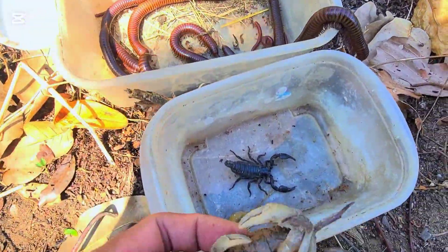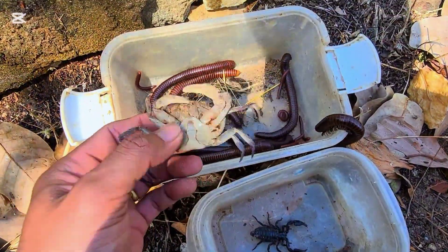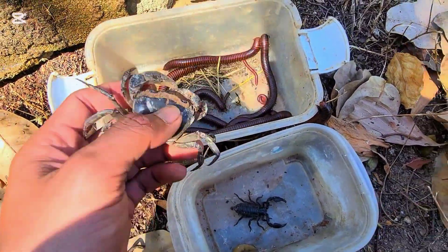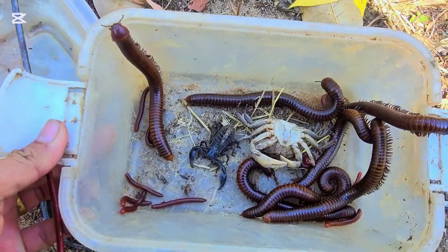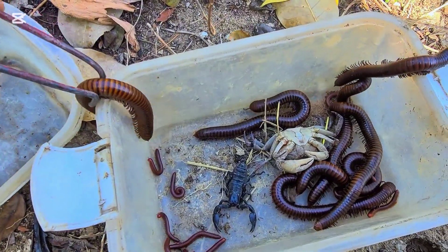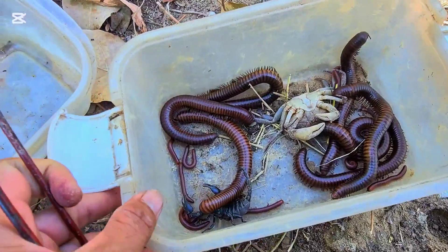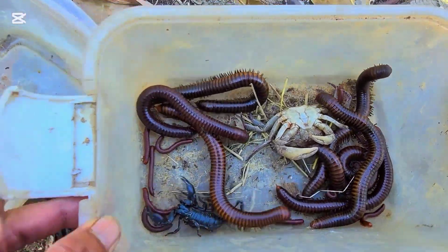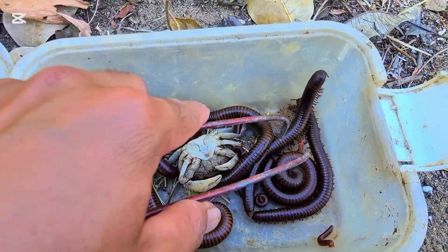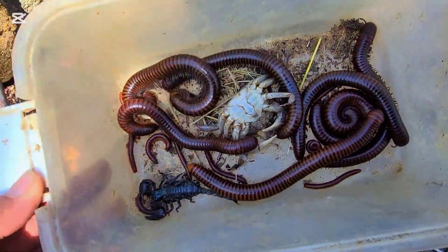Because they eat vegetables, leaves, or dead wood, I think. I hope you guys love watching this video. Don't forget to click like, comment, and subscribe to my channel. See you next time, bye bye, have a good day everyone. I think the scorpion cannot sting the crab or the millipede, because the millipede is hard to get stung.